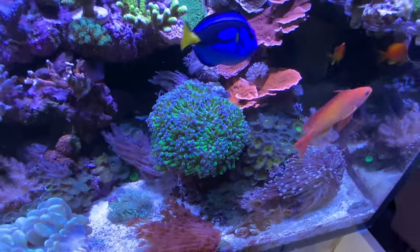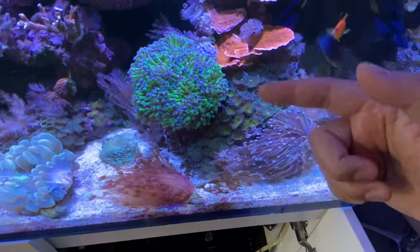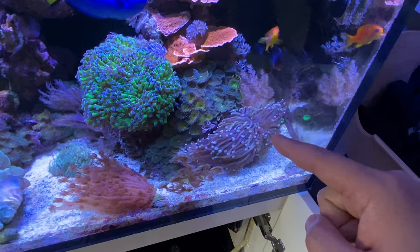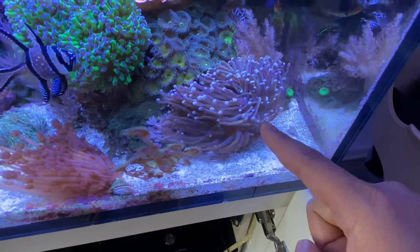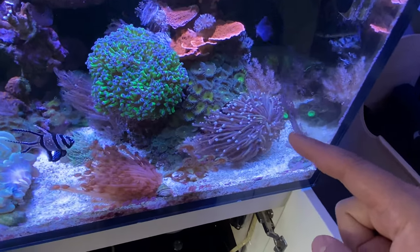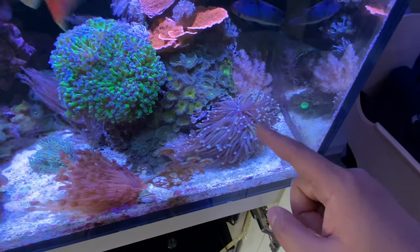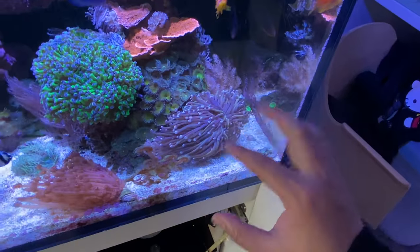Got the Montes. Of course, got the hammer back here. The hammer I'm going to have to frag up a bit — it's actually started taking over to the back side and I want to move some to the other tank. Of course, we got some frags up there. Gold torch — I need some suggestions on it. As you can see, some of the tips are gold, but I think I can get more gold out of it if I move it to the top. Let me know if that affects the color of a gold torch. I definitely want to get more gold out of this, but it's doing really good in this tank. It started off as one almost-dying head, now it's broken up to maybe six heads. The heads are definitely multiplying in this little colony over here.